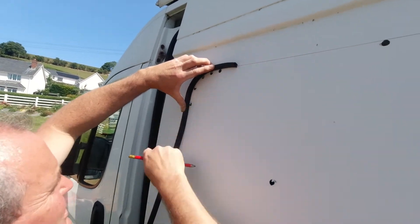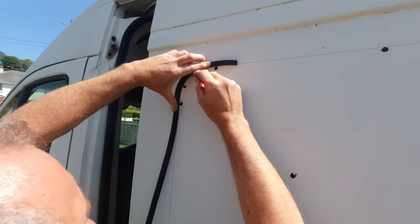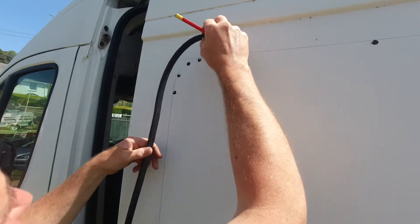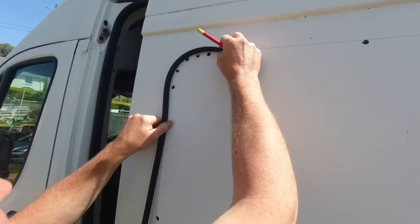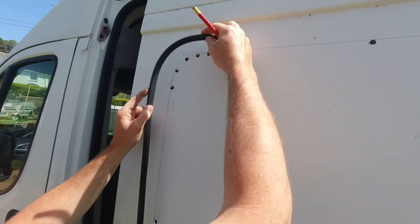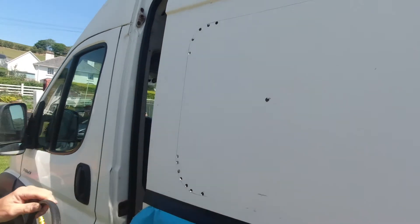Then we use the beading piece to join the dots and create the curve. Because it has flexibility you can just join the dots to create your curve, and use it as a template to create that cut.